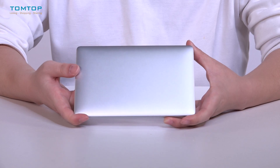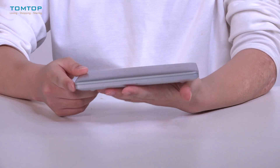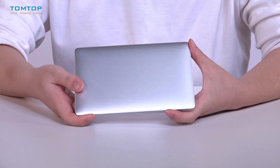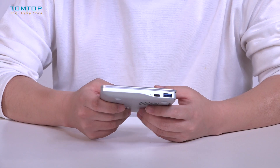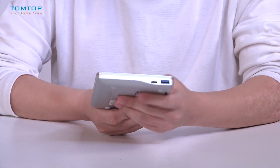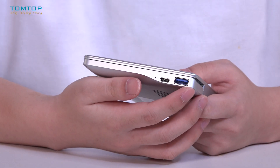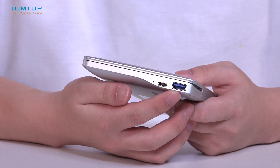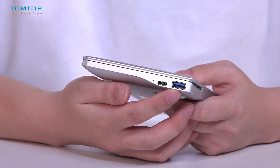As you can see, the GPD Pocket 2 is very small — you can even hold it with one hand. It weighs 1.1 pounds and is 0.55 inches thick. As for the ports, there are ports on both sides. On this side we have a USB Type-A port, which is very common and lets you connect to many different devices.